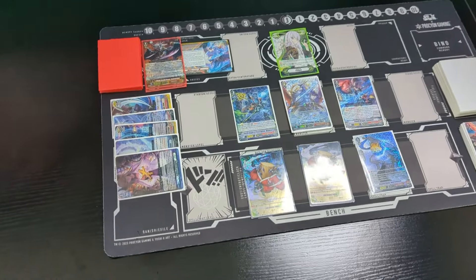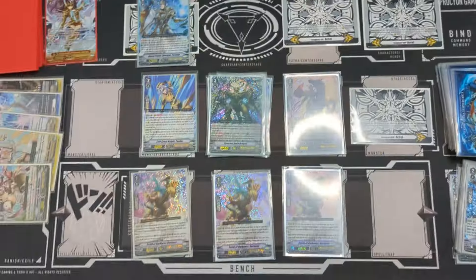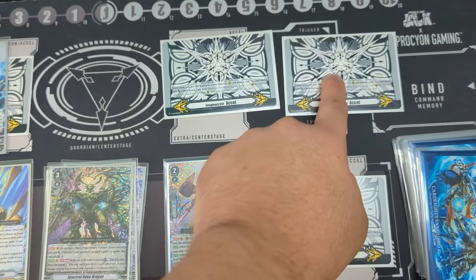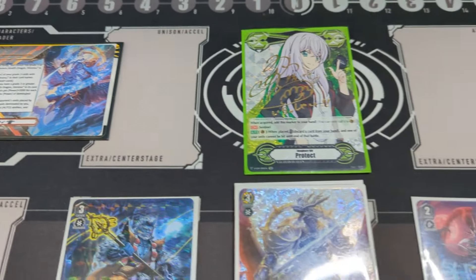Here's showing off Cardfight Vanguard. Typically you have your Vanguard and your rear guards and of course your damages. You could have the Guardian Circle there too whenever you guard. You even have some room if you play XL Markers. You can also place the ride deck in the corner if you're playing standard format, or that could be your G zone in the premium format too. So you can literally have everything on the field.